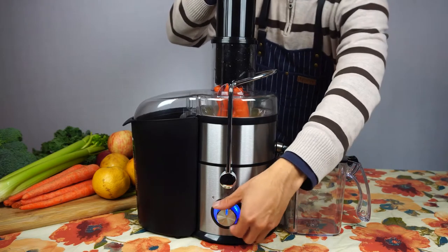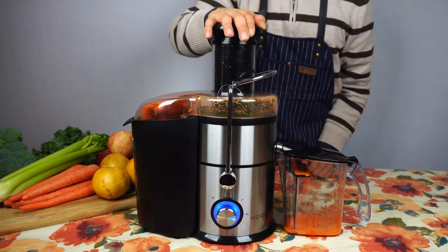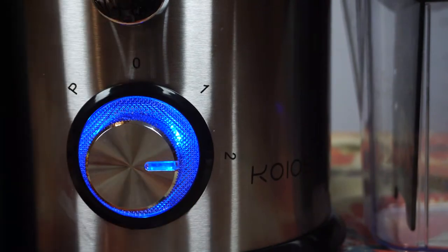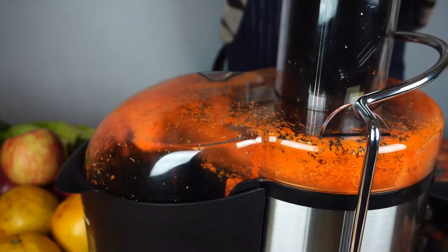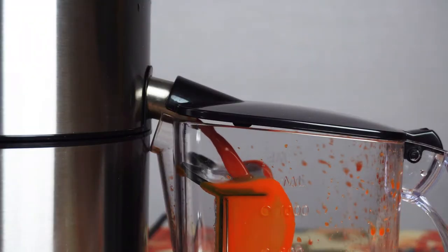The JE70 Juicer features a fine mesh stainless steel filter with 12 rows of razor-sharp teeth, which spin at 12,000 to 15,000 revolutions per minute to quickly and efficiently pulverize your fruits and vegetables to extract the most juice as fast as possible.